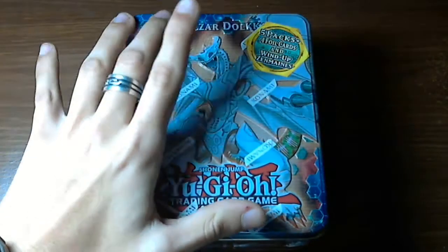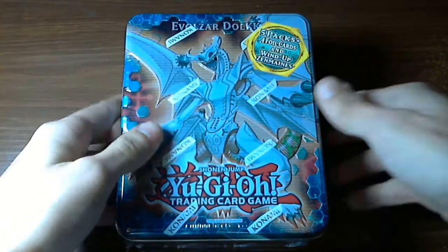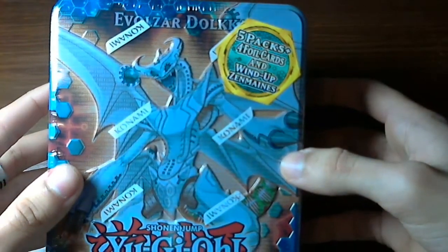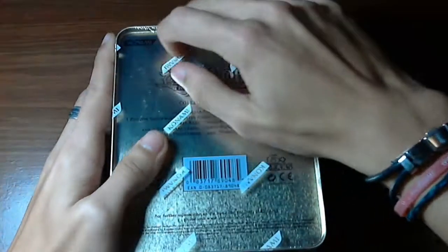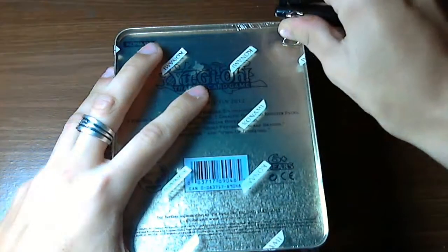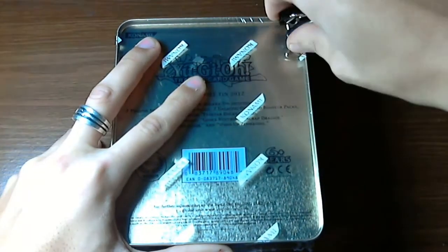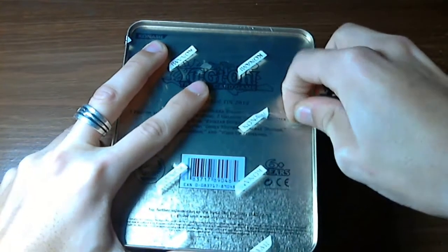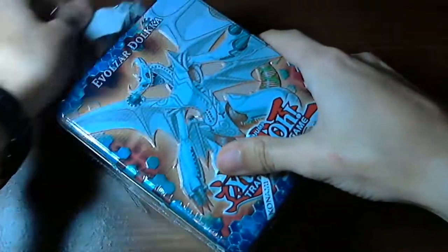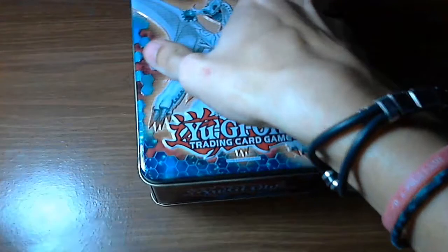Let's get right into the Evolzar Dolkka. As you can see, five bags of foil cards and Wind-Up Xyz Master, which we already have one of. Let's open this — I have this tool right here, I don't know what this contraption is, but it will suffice. Oh, it will not suffice. I have a pencil right here — easier. And thank you to my beautiful girlfriend for getting me this, she is amazing.